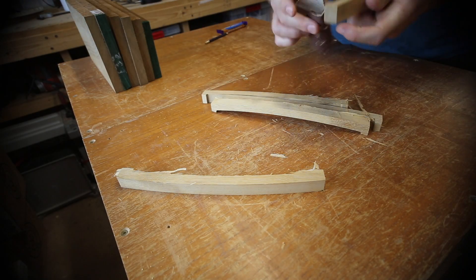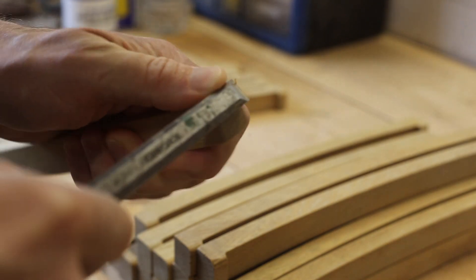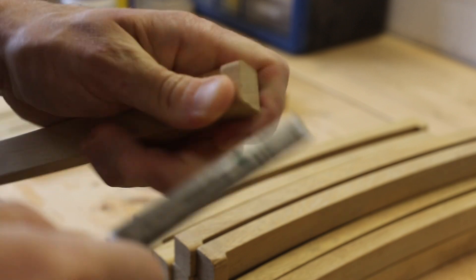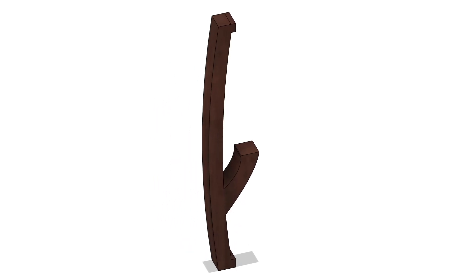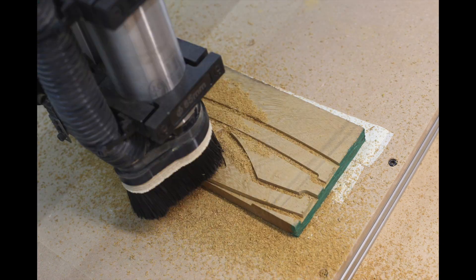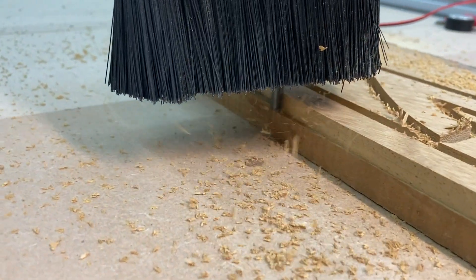After being cut out they're sanded and chamfered on the edges which will come into contact with the slots to give a bit of clearance. Six support ribs were cut — these had an extra arm which will support the central ring. I set the start position pretty close to the edge with this one and only just got away with it.